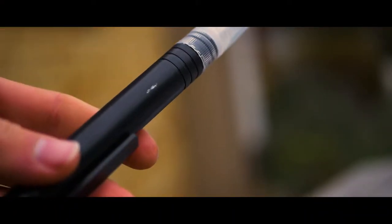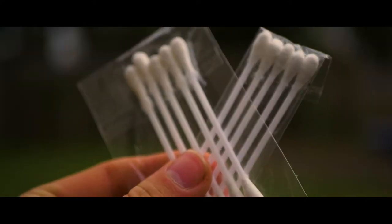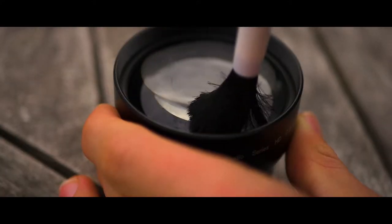Welcome back to another episode of Gear Chest. Keeping your camera and equipment clean should be a priority after using it. By not doing this, you'll be sacrificing the quality of your camera and lenses.